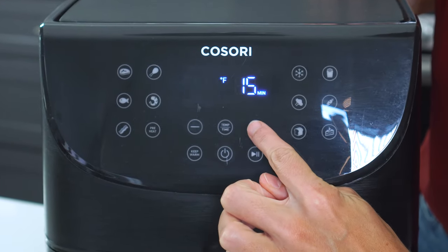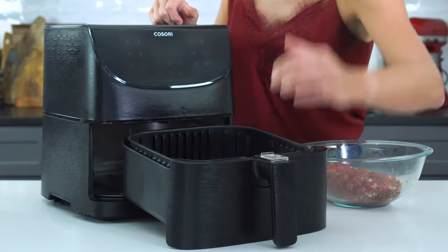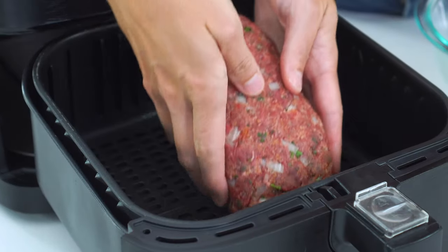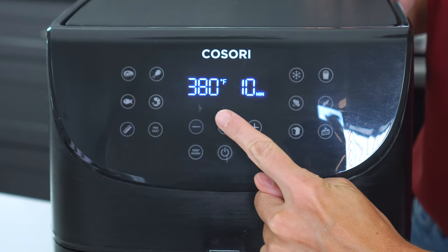Before you even start mixing up your meatloaf, you want to make sure that you preheat the air fryer to 380 degrees, just like you would an oven. When that's heated, spray the basket with nonstick cooking spray. Add the meatloaf to the basket and cook for 20 to 22 minutes.